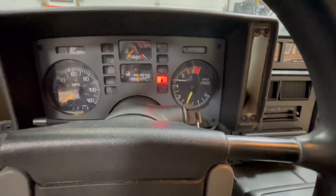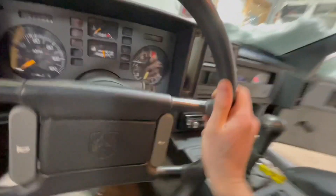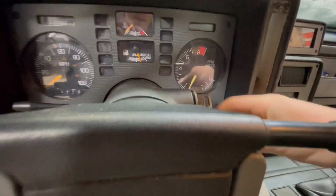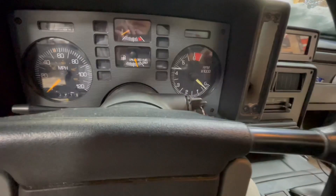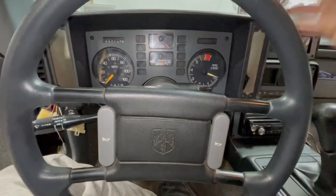Look at that — it's actually doing something! That's awesome, so that actually worked! Now that this actually works, I'm going to go back in and actually put this all the way back in so it doesn't rattle around and finish everything up.